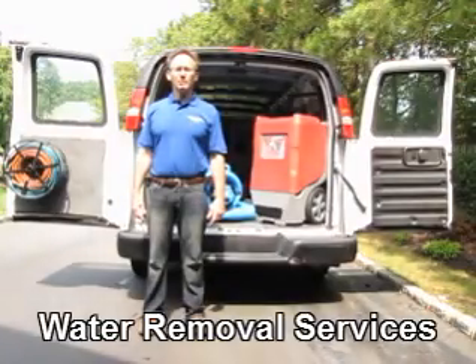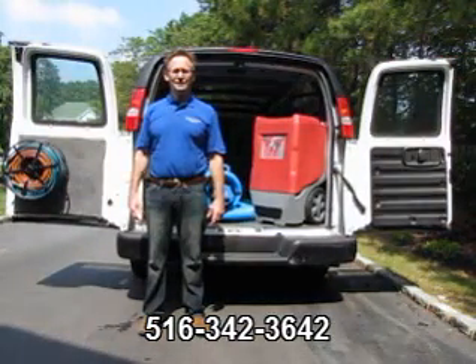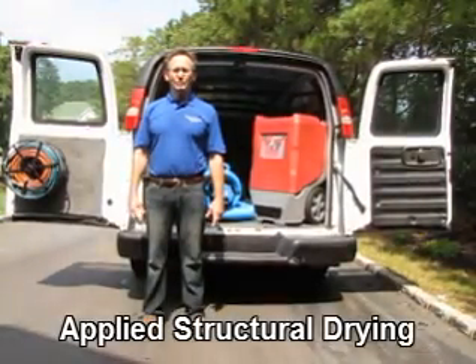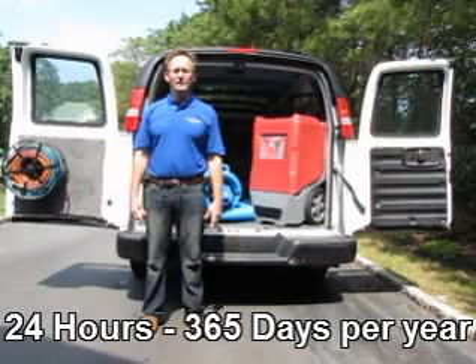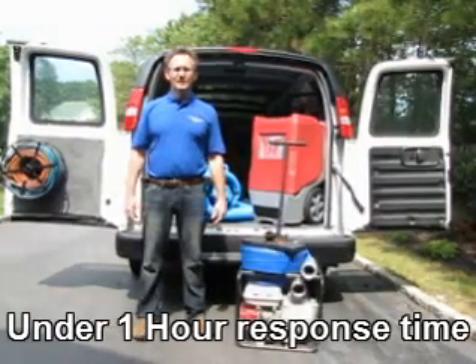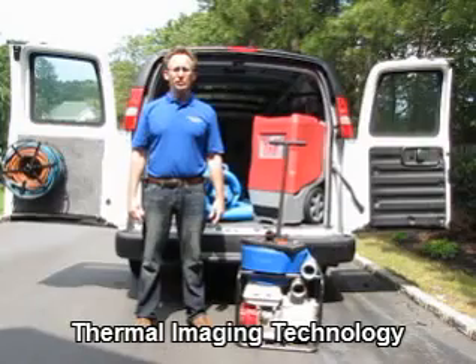There are four general principles of water removal. The first step is extraction, or the physical removal of the water. Removing the water directly in its physical state is 500 times more efficient than any other method of water removal. There are a variety of specialty tools that we use to extract the water.